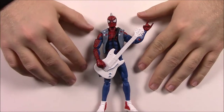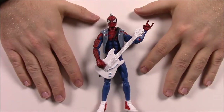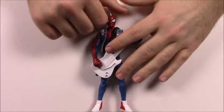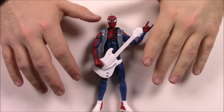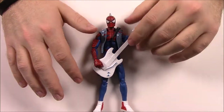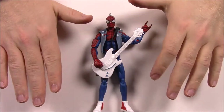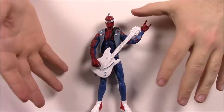Next up is Spider-Punk — a cool-looking Spider-Man character. I believe this is actually Hobie Brown who, in the Spider-Verse storyline, becomes a version of Spider-Man to help fight alongside others. The Spider-Verse brings together all the different Spider-Man-type characters to fight against a villain, and this is one of them. He comes with a guitar, which I left on him.